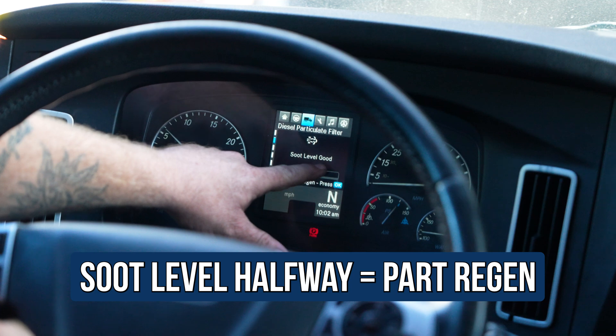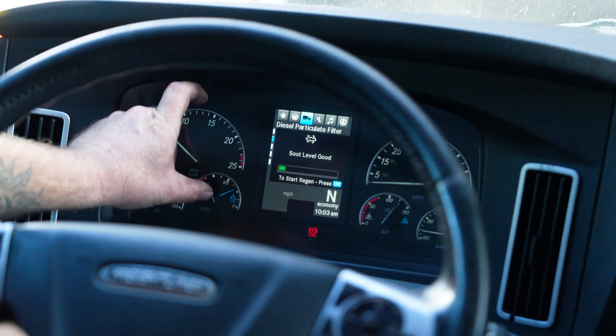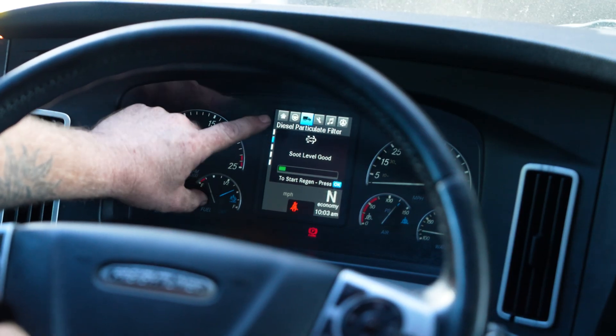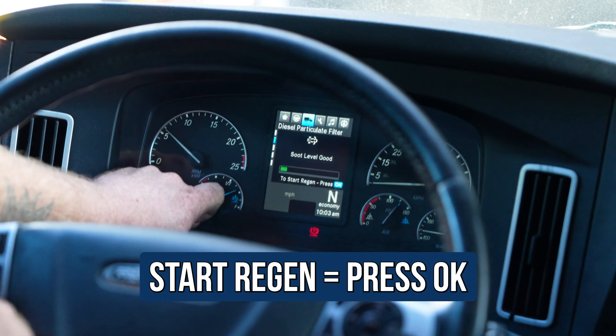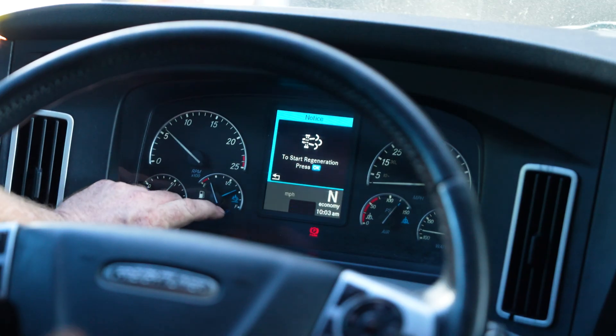If it's halfway or towards the right, then you need to do a park regen. And of course the truck will also indicate it with a little light on the dash. But let's just say you wanted to do a regen. As you can see, I have it on the tab and right below it says to start regen, press okay. Press okay and there it goes — the truck will ramp up.